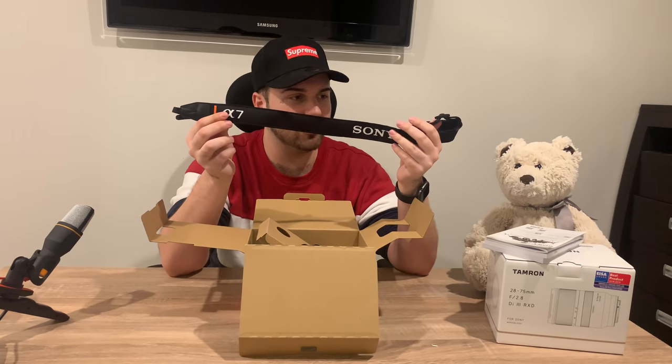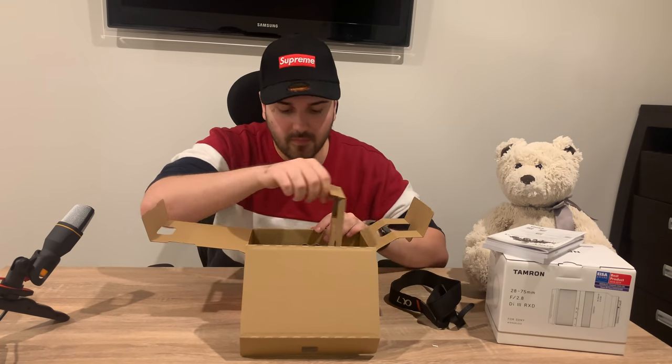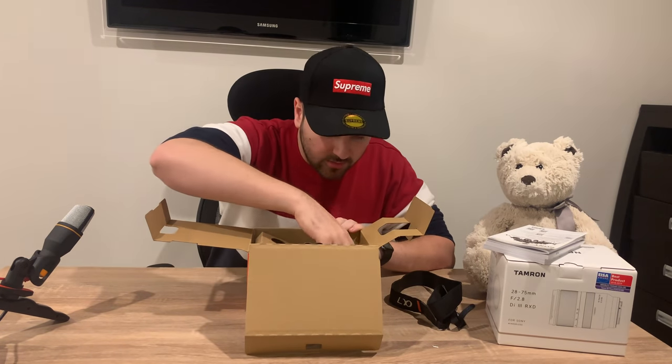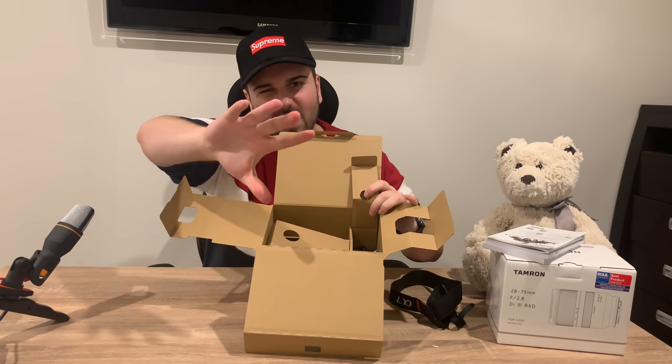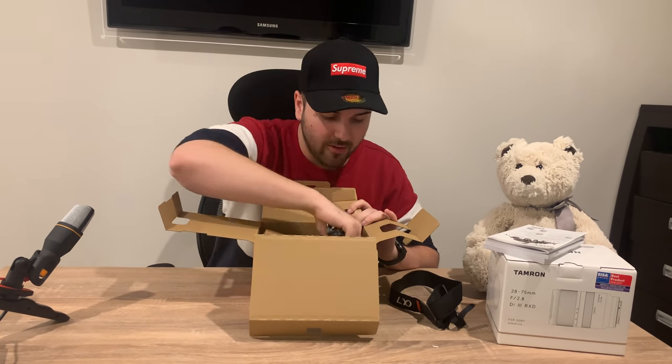What we have here is the camera strap — you just attach it to the camera and put it over your neck or your shoulder and carry it like that. Inside the box, I know the camera is in this compartment but I'm going to keep that for later because I don't want to get to the best part yet. This is just all the power cables — no one cares about those.